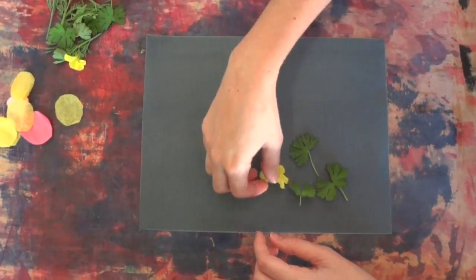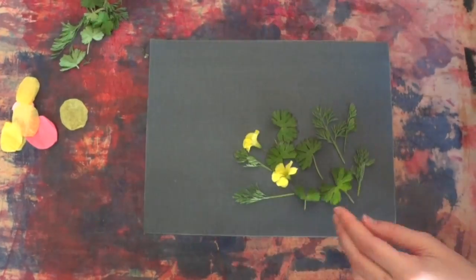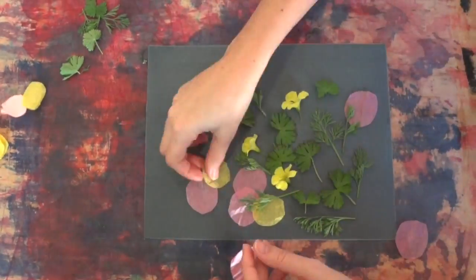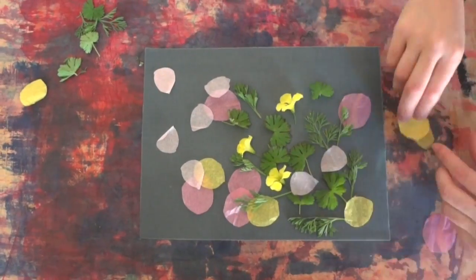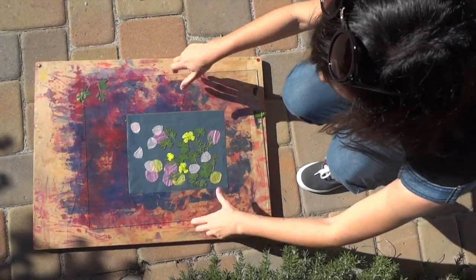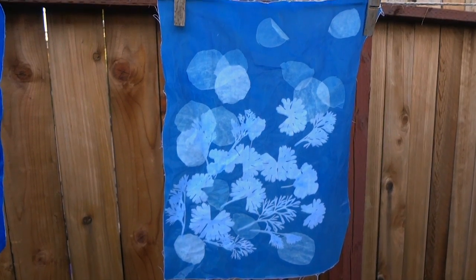Of course, you don't have to have a negative to make a Cyanotype print. In fact, some of the first photograms ever made were used to index plant specimens. I'm using some weeds from my front yard and a few pieces of tissue paper. The process is the same: expose in the sun, rinse, and air dry.